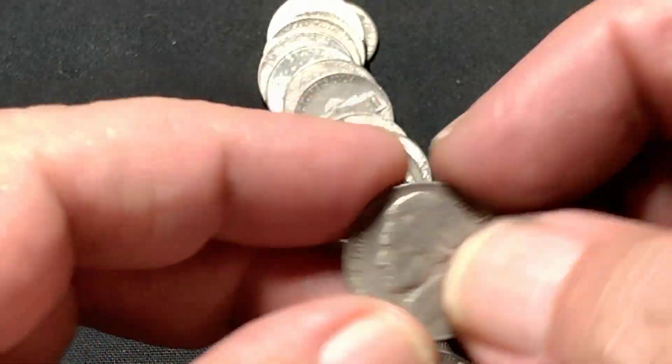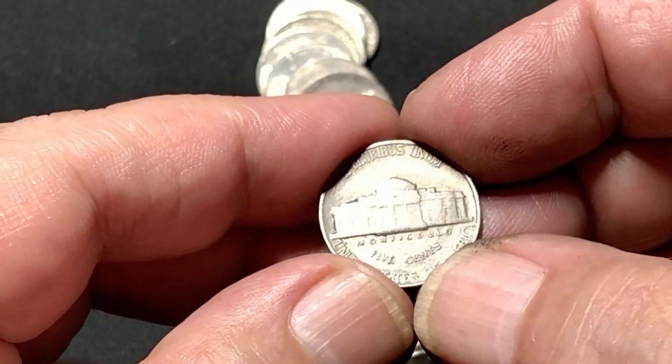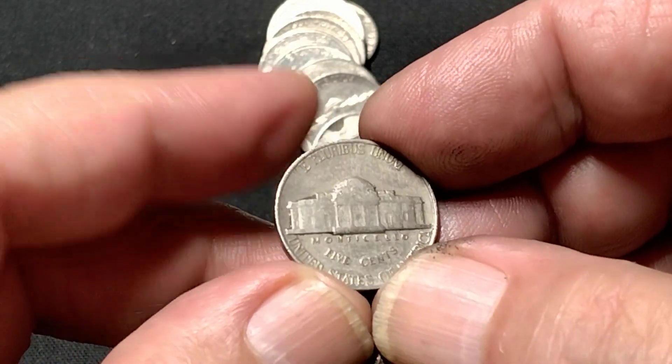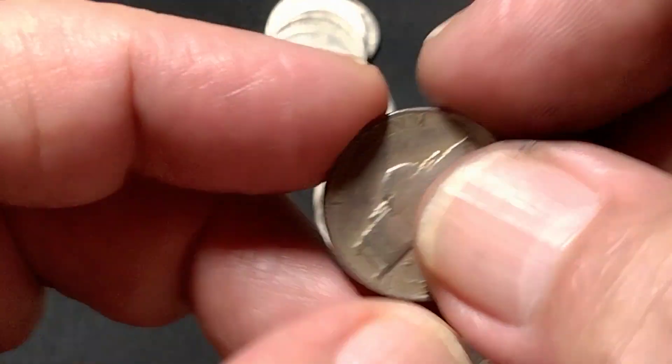Immediately found a 1939 — no mint mark, decent shape, all the pillars are there. I also found earlier a 1952 Denver.